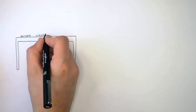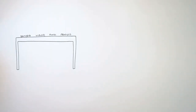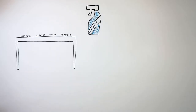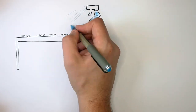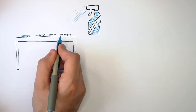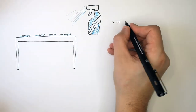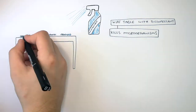Before you inoculate your agar plate with bacteria, you must kill all the microorganisms and pathogens on the surfaces you're going to use. On those surfaces you may find bacteria, viruses, fungi, and protists. You're going to use a disinfectant — spray it all over your table or bench. This will kill all the pathogens and microorganisms on the bench. Remember to wipe the table with disinfectant to kill the microorganisms.